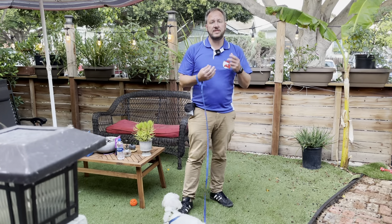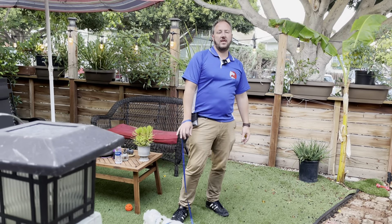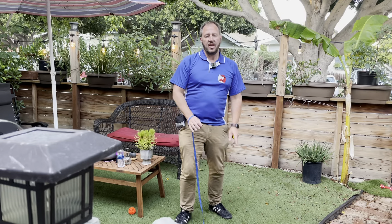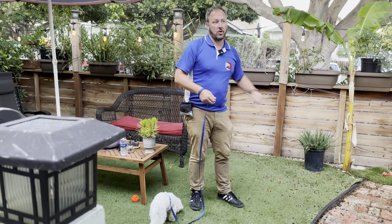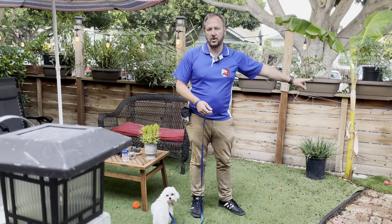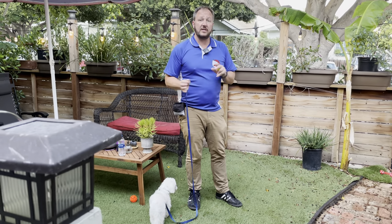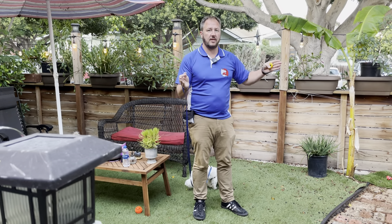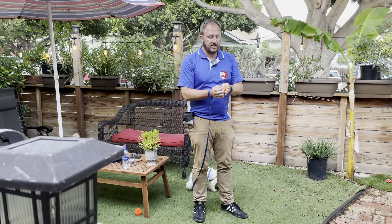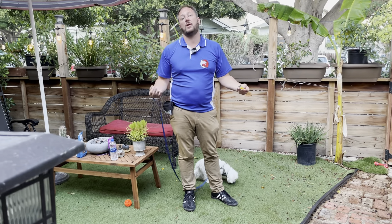Different dogs are going to be treated differently. You might have a dog with mellow energy that can get within 10 feet without reacting, or a Border Collie that's really active where you might have to be 15, 20, or 30 feet away. The idea is to create situations where we help him practice looking at the thing, mark it, and drop a treat so he gets a positive experience, then gradually collapse that distance over many practice sessions until eventually the person is walking right there, he looks at them, I click and drop a treat, and he's relaxed because we've created that positive association.